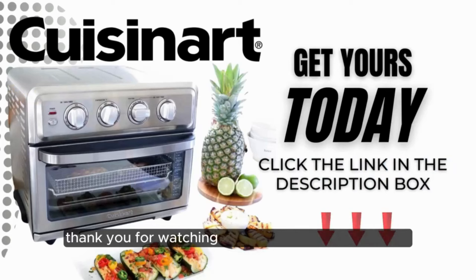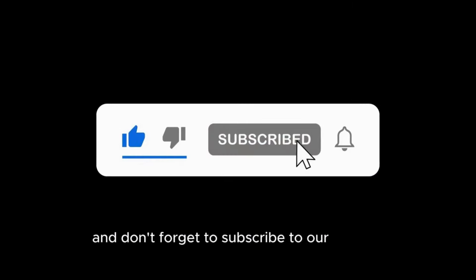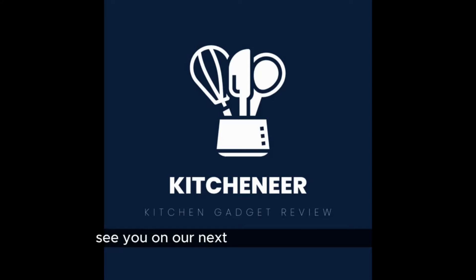Thank you for watching our Cuisinart TOA 70 review. Please like and share this video if you found it useful and don't forget to subscribe to our channel for more kitchen gadget reviews. This is Kitcheneer — see you on our next kitchen gadget review.